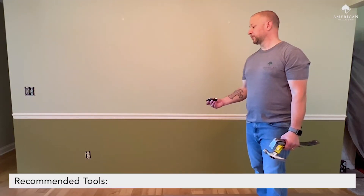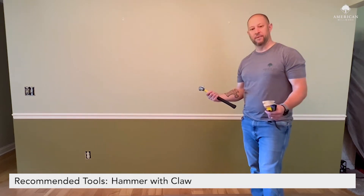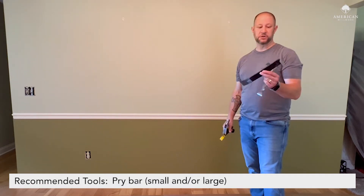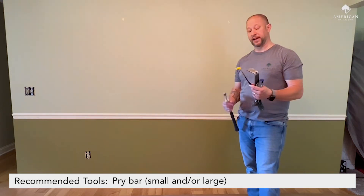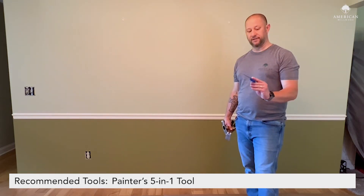Tools you might need: I mentioned the utility knife — you're going to use that to score the caulk and get it cut away from the wall. A hammer is always helpful; doesn't really matter what kind as long as it's got a claw on the back. There are a million different kinds of pry bars — this big one may not be needed, but a small one is really handy. The painter's five-in-one tool is also a great tool to have; it's got a nice sharp edge and you can use it to start prying the molding away from the wall.